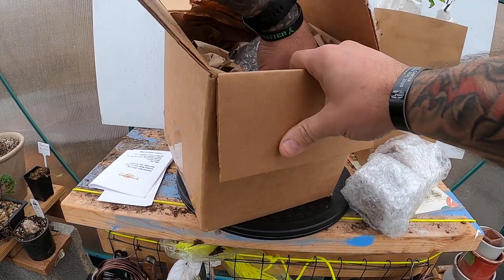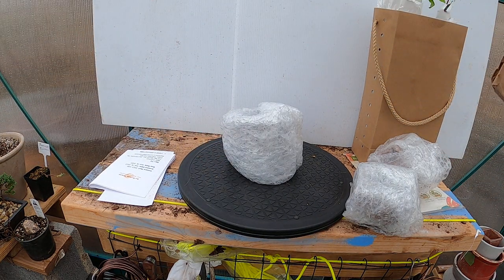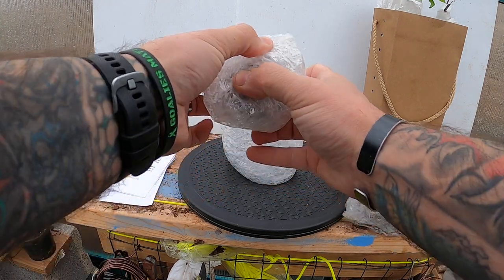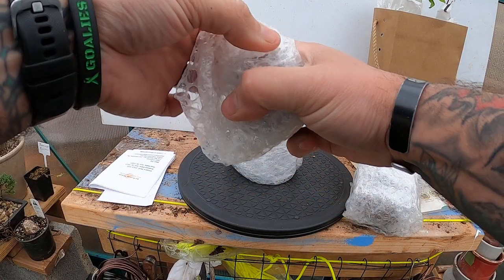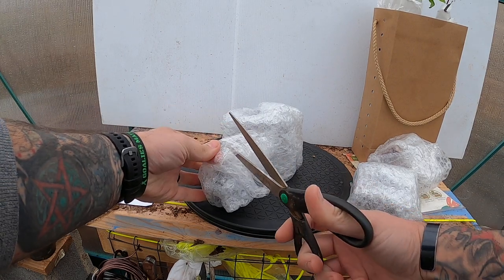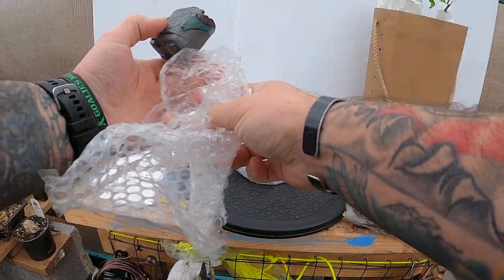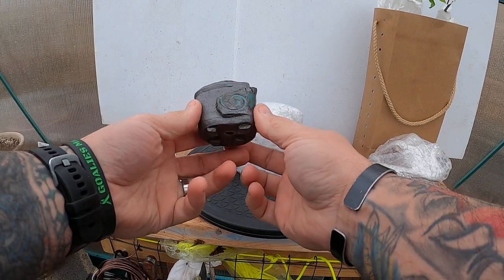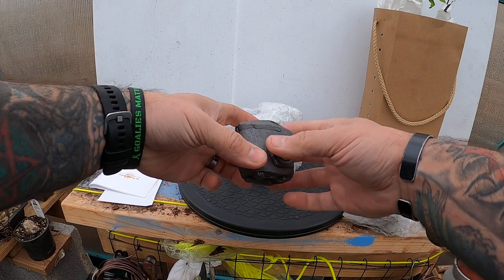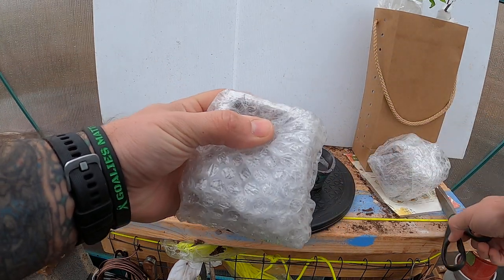This last auction, I ended up picking up four different pots from her that I thought were really neat. You all know me and the tiny pots — I love tiny pots. This one's not super tiny, but it's super cool. I really like this one — it's got a little spiral and everything. Just a neat little pot right here.